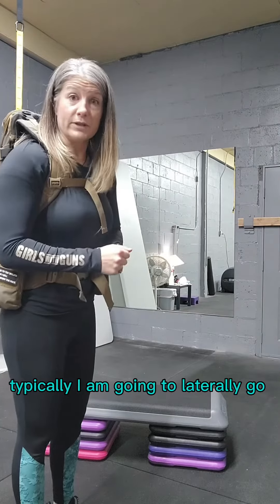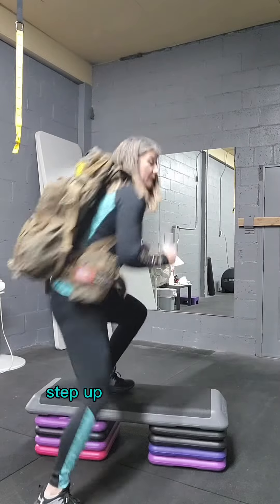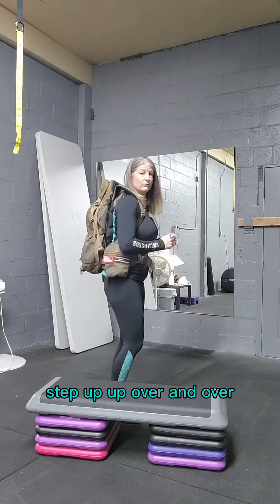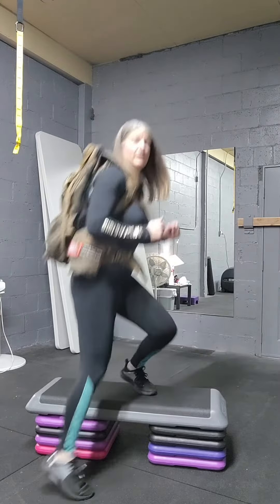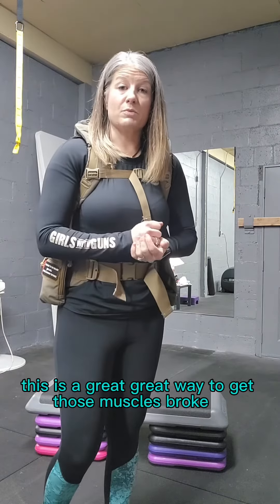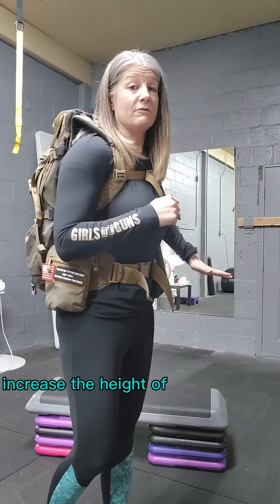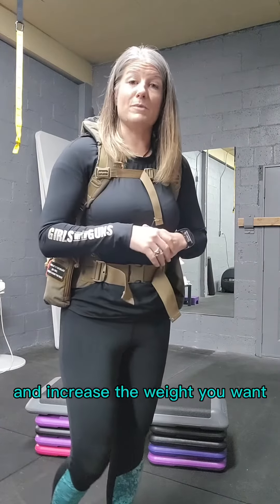I like to do lateral step overs because I rarely am going to just go straight over a log — typically I'm going to laterally go over it. So just get up to your bench, step up, up, over, and over. This is a great way to get those muscles broken in and build some stamina. Increase the height of your bench as you get going and increase the weight in your pack.